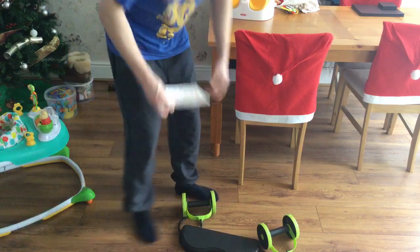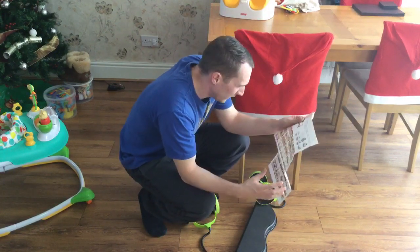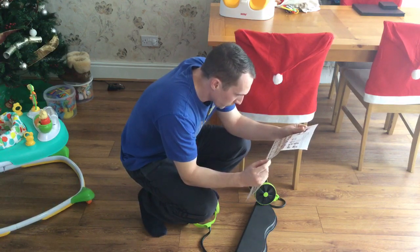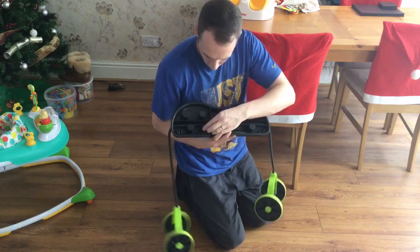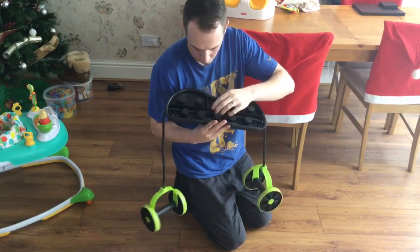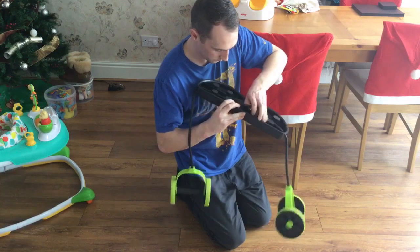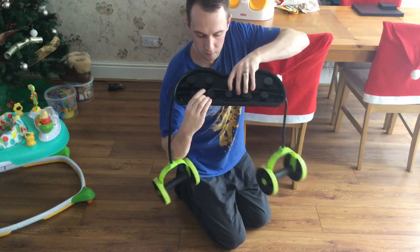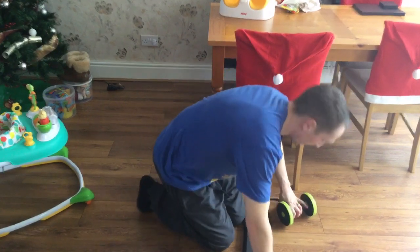We'll just go through a few exercises. Let's have a look at the ab roller. The thing is, you knock them around — as you can see, there are the notches. To extend them, this one is on one, two, three, four, and this one is on one, two, three. So we really need to pull that across a bit more, get it a bit tighter. Make sure it's clipped — they're both on the same settings now.